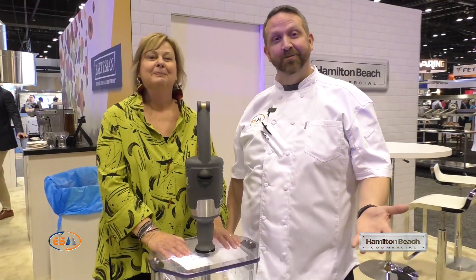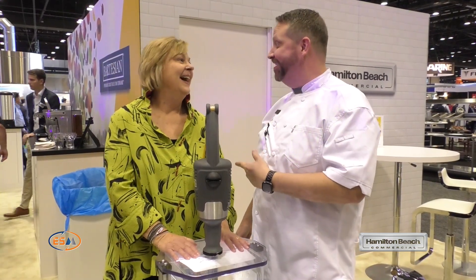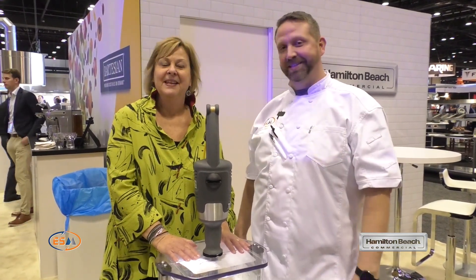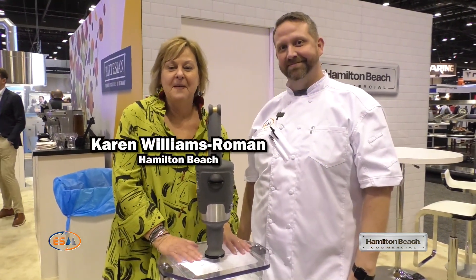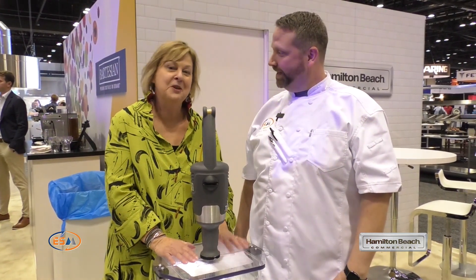Here we are in Hamilton Beach, NAFEM 23. I have my new best friend — I'm making lots of best friends. Karen, say hi and introduce yourself, please. Hi, I'm Karen Williams-Roman. I'm the Senior Product Manager for the Food Preparation Products at Hamilton Beach Commercial.